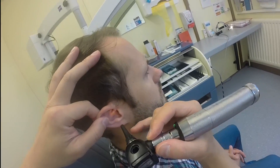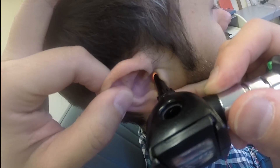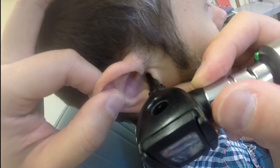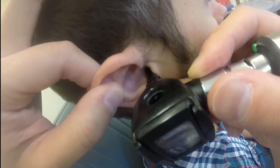And then you pull the pinna back and very gently insert the otoscope into the ear canal. First of all look at the ear canal to look for any lesions, and then you look for the eardrum.